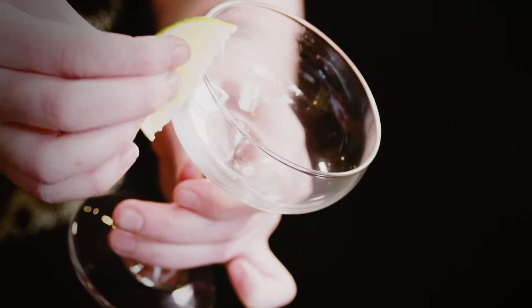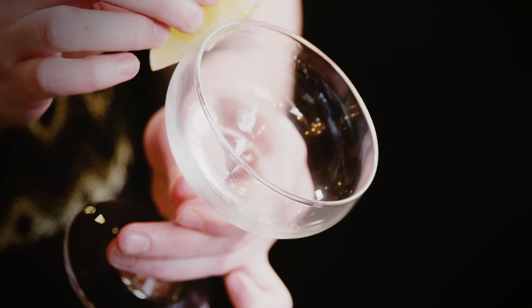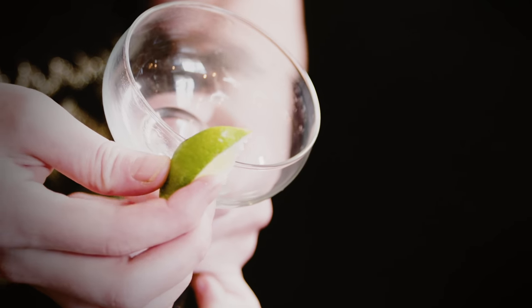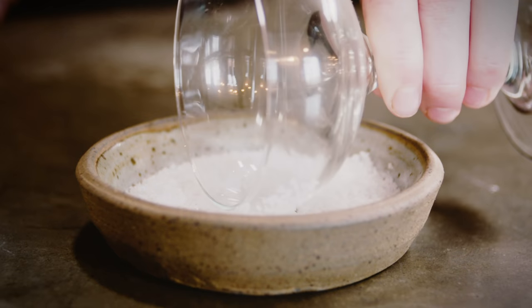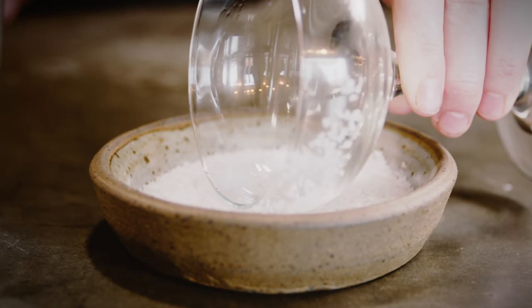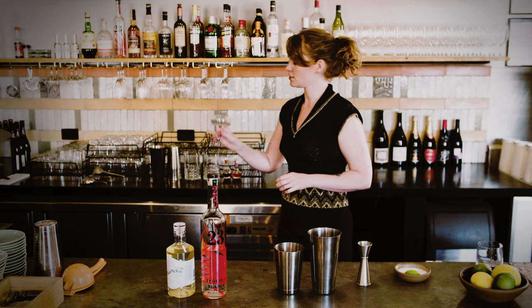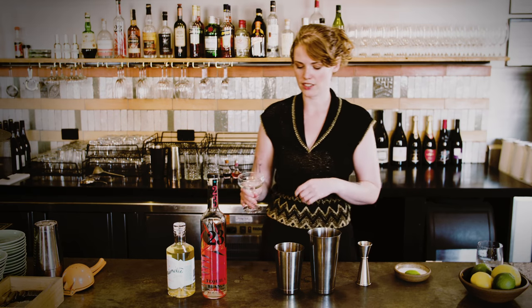Get a little lime wedge and go around half of the glass to do the salt rim, so that people can choose how much salt they want to take in with each sip. Just dab it around the outside so the salt sticks to the lime juice. Give it a little shake to the side because you don't want any salt actually falling into the drink.